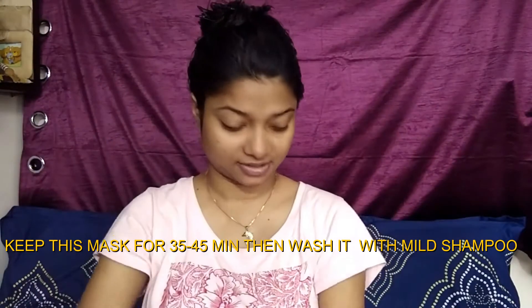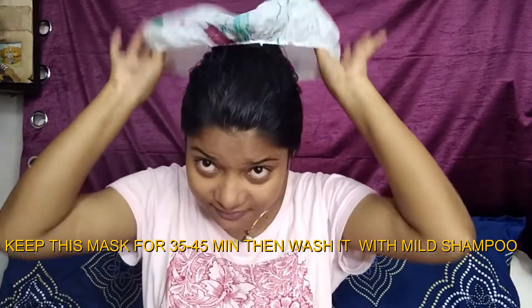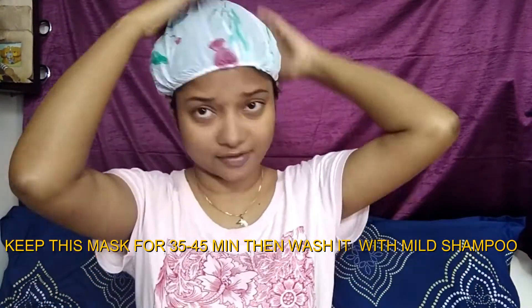Take a bun and secure it with a hair clip. Then put on a hair cap. After 45 minutes, you can apply some heat to your hair — you can use your hair dryer for that.